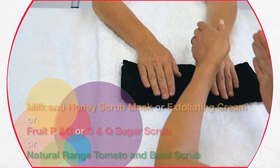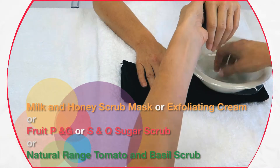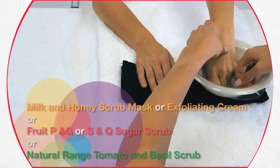Apply the exfoliator to the hands to remove any dead skin cells. Then remove the product with a warm towel or rinse off with warm water. Dry the hands well.